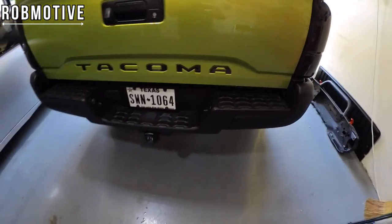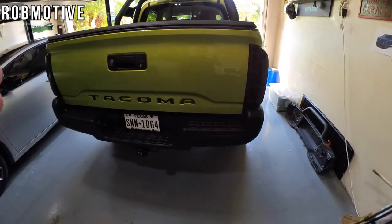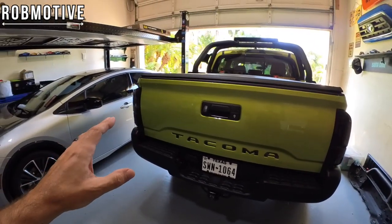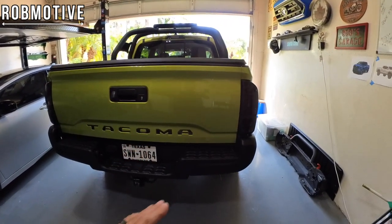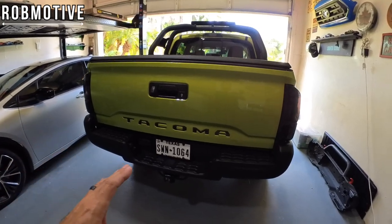You can get them in different colors — you can even have them painted for a sport look and color-match them to the truck itself. I went with black because I've kind of gone with a blacked-out theme back here.